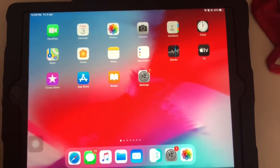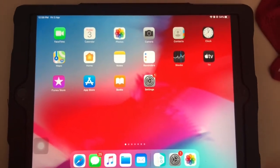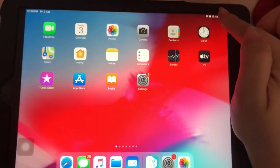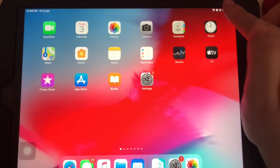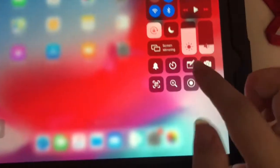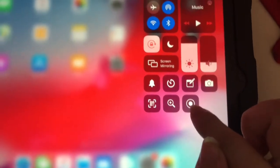Now I'm going to show you how to access the screen recording button. You need to put your hand on the top right-hand corner and do a diagonal swipe. Swipe diagonally and you can see this button here — this button is the screen recording button.